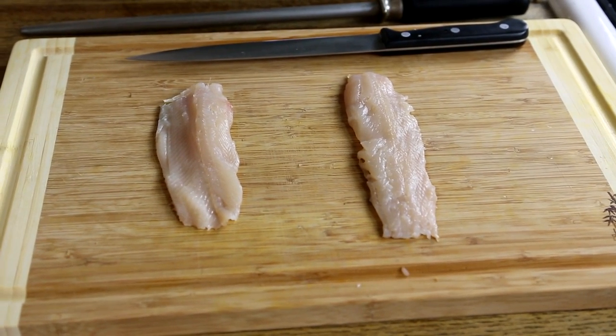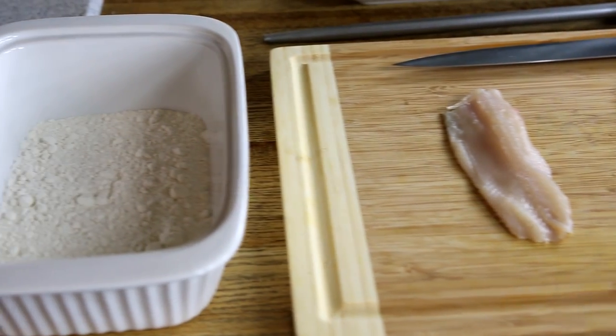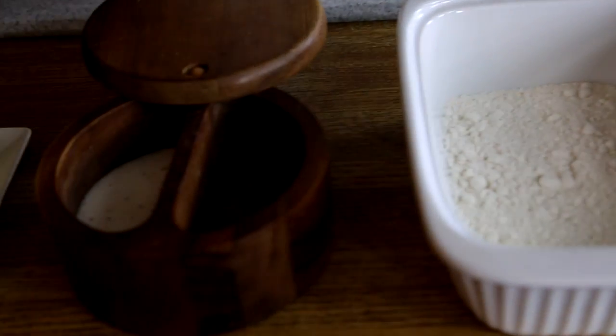So right here we have some trout fillets, skin off, AP flour, black pepper, salt, real butter, a couple lemons, and olive oil to cook with.